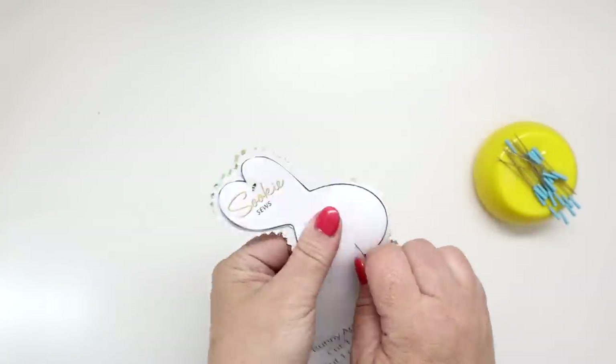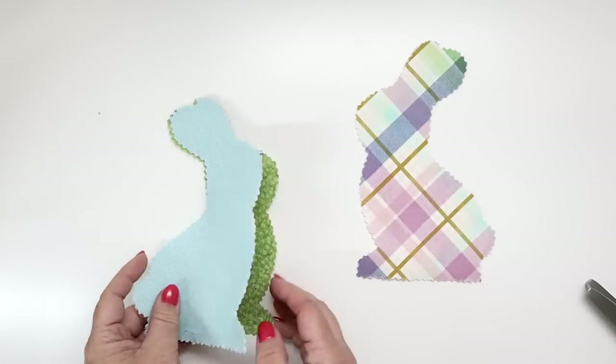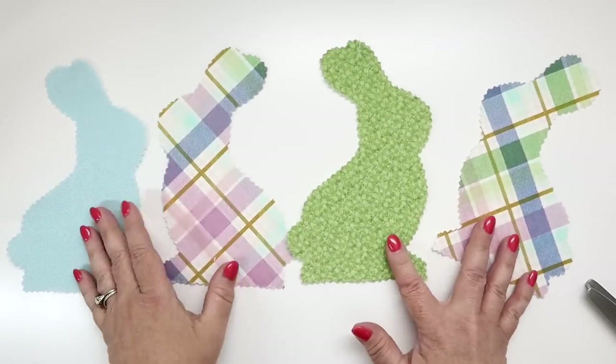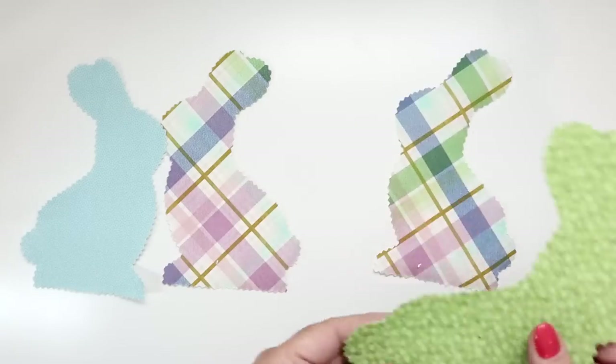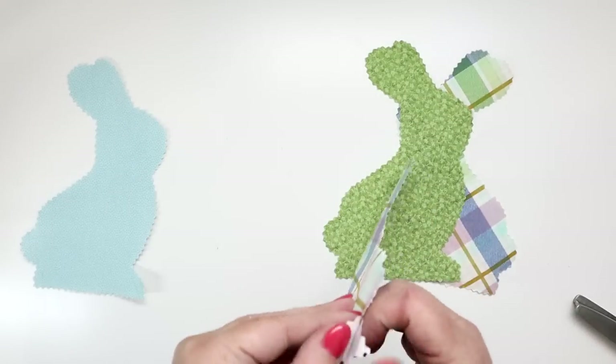Once you're finished cutting, remove the straight pins, remove the pattern piece, and separate all four of your little bunny appliques. On the wrong side of those appliques you're going to have the paperback fusible web, so just remove the paper part which will leave the fusible web, and do that for all four pieces.